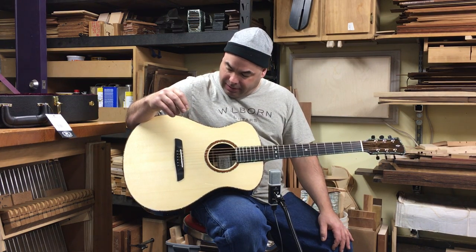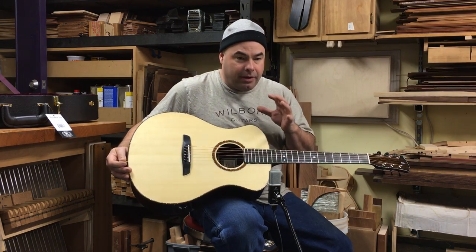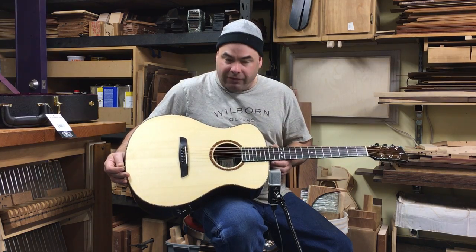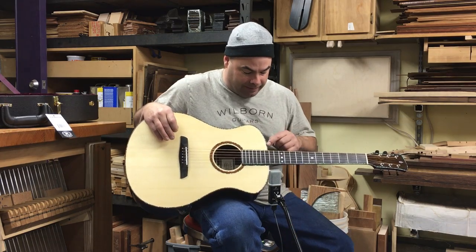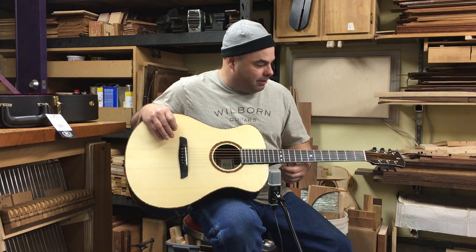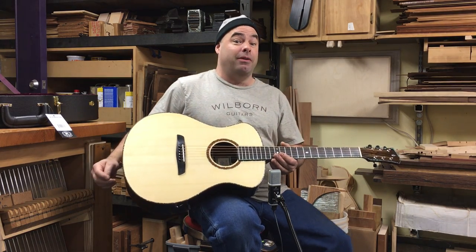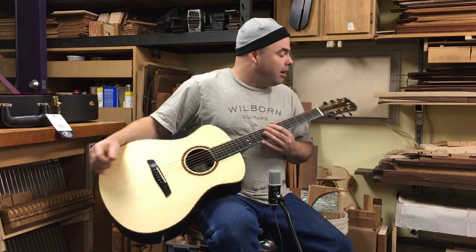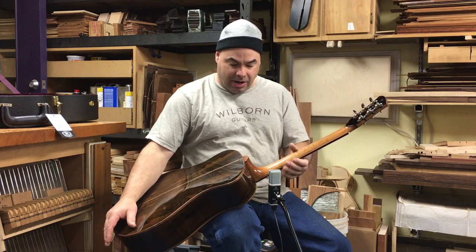This guitar — we decided to make it pretty fancy. But even when I make a fancy guitar I try to keep it pretty restrained. The abalone is very thin so that it doesn't overwhelm the shape of the guitar or the organic quality of the wood. Waverly tuners, as I put on all of my guitars, and a mahogany neck.